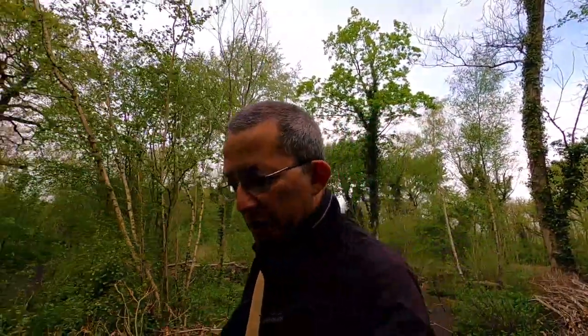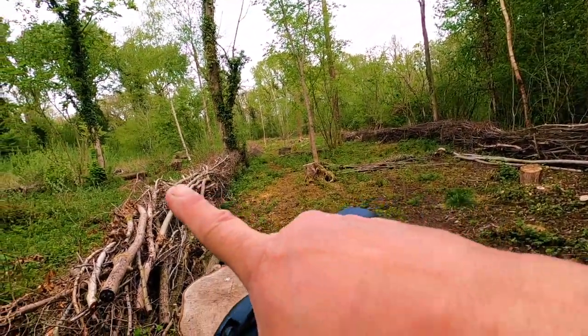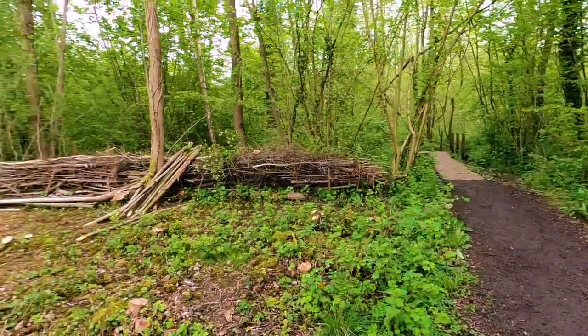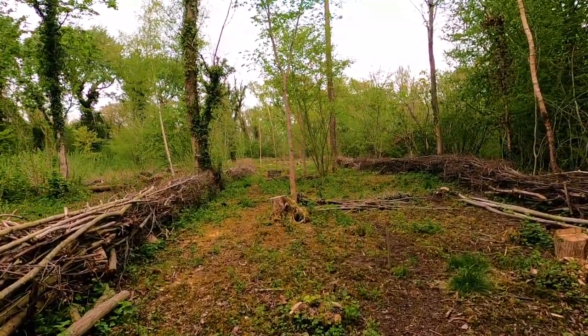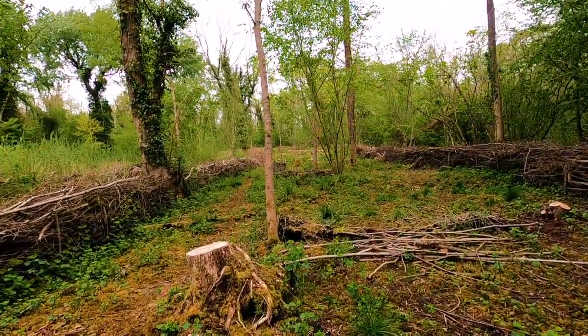I'm moving away from that spot now. I've been there for a good hour and a half, got some good footage and a couple of good images. I can see up through there — it looks good. People tend to keep to the tracks here, so I'm going to wander up through there. I can see some squirrels up there so I'm going to make my way through this bit and probably set up somewhere up there. It's just starting to rain a little bit.